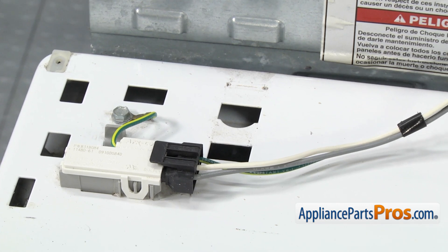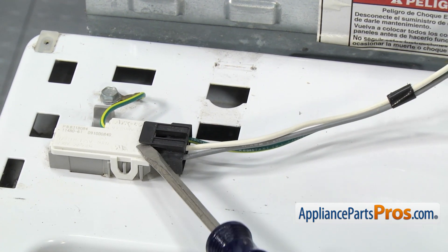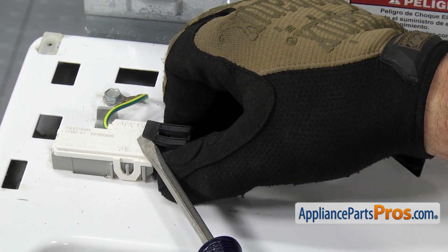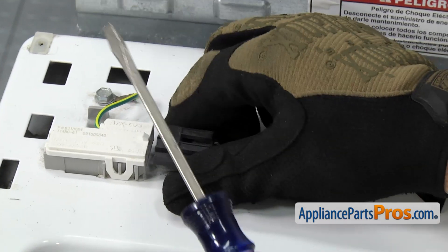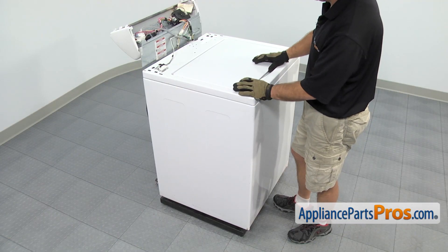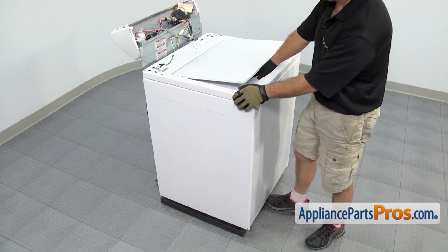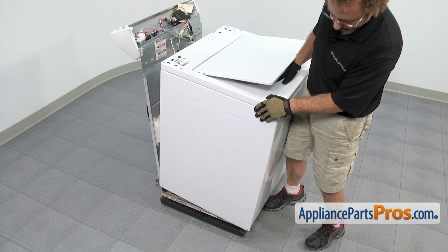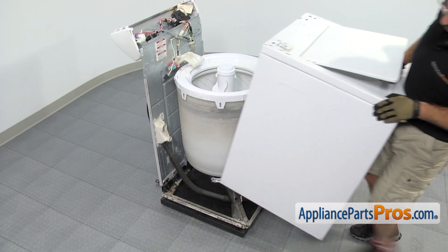Once you have both clips removed, we can take the wiring harness off the lid switch. It's just held in by a little tab — you can lift up on it with a flat head screwdriver and pull the wiring harness off. With the lid switch disconnected, we can take the cabinet off the frame. We're going to lift up on the lid and grab it right here, tilt the whole body back to about a 45-degree angle, and then lift it off the frame. Once you have it off, you can set it aside.